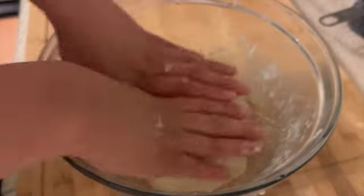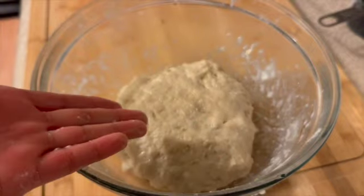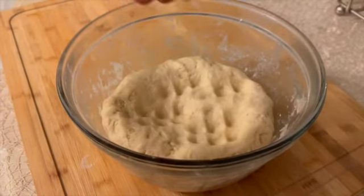Place the dough in a dark place, or you can put it in the microwave or in a cabinet — but don't turn the microwave on. Leave it for one hour. After one hour, punch the dough down so the air falls out.